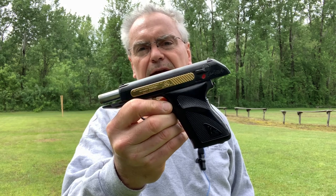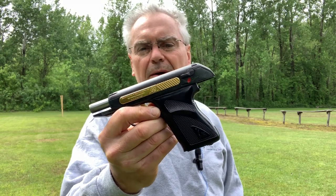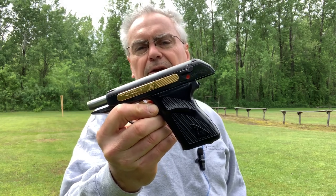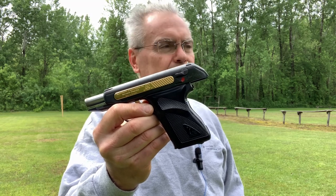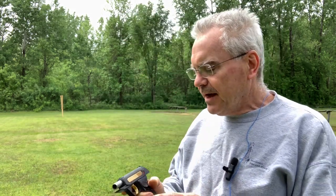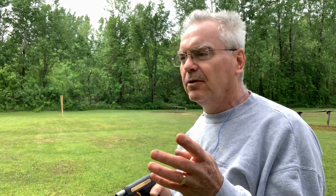This is a H&K — Heckler & Koch — HK4, and this is actually the very first weapon that that company produced. It was very innovative. They actually have a system — I don't have the whole kit, unfortunately. You could buy them as an individual caliber, which this one came as a .380 auto, but they actually have a kit where you could order this as a 4-caliber set — that's where the HK4 name comes from — and it would be able to shoot .22 long rifle, .25 ACP, .32 ACP, or .380 auto.